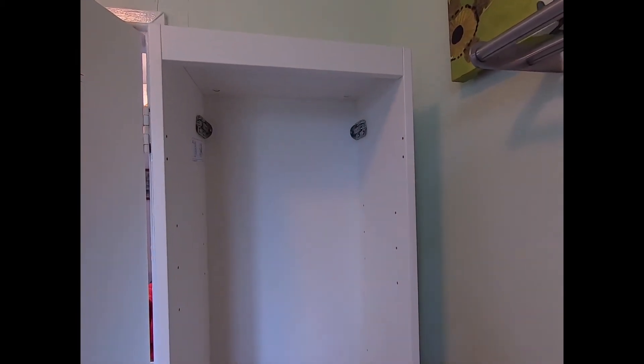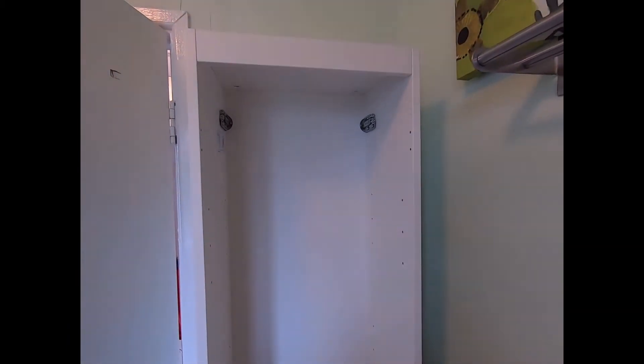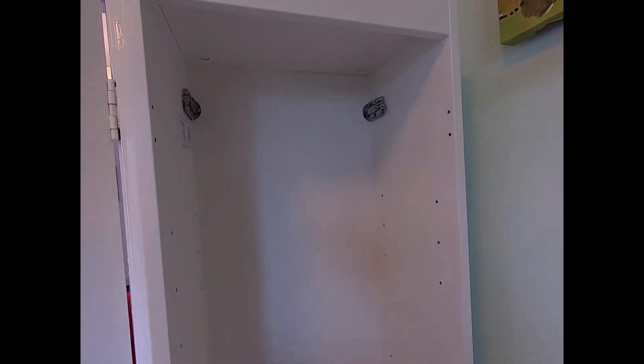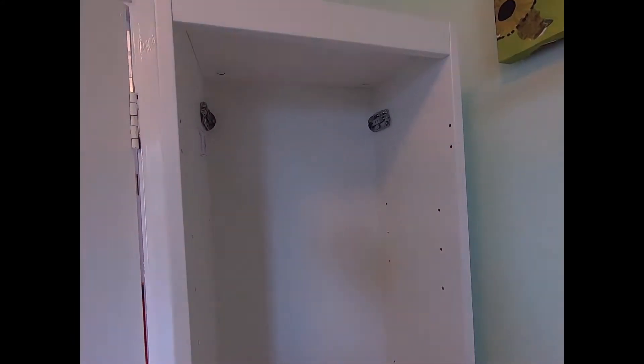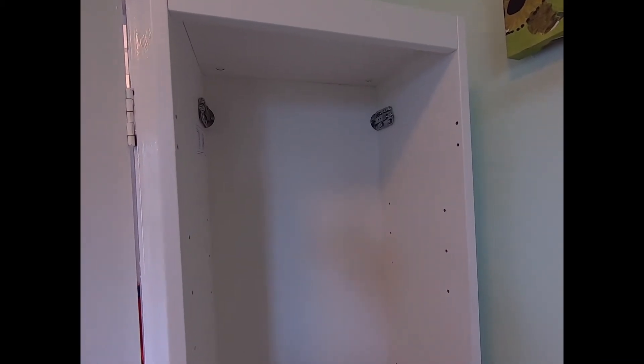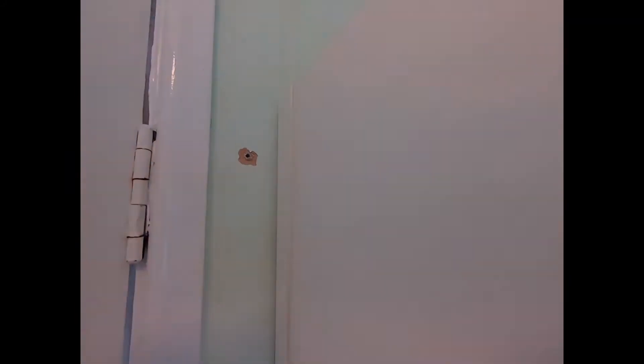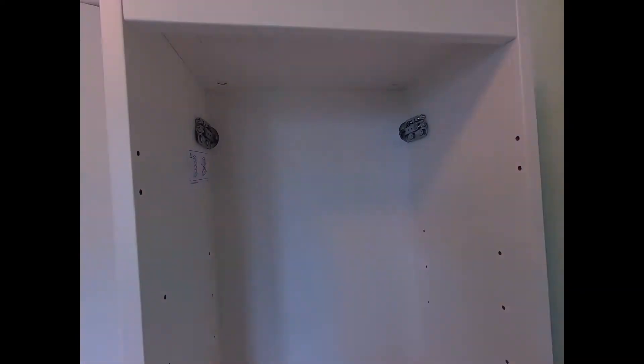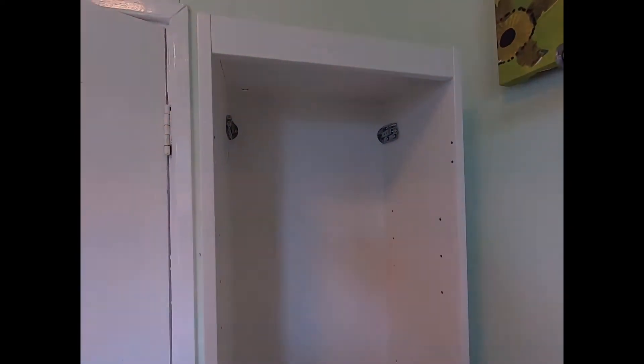The first thing to do is to determine the height that you want the cabinet itself — it just so happens this is the perfect height for us and we're able to rest it temporarily on this little step here. Now depending on what cabinet you've bought will depend on how you attach it to the wall. Always check the instructions that come with your particular cabinet. The old one I removed off the wall was simply a wall plug popped in and then screwed straight through the cabinet, whereas this one from Ikea is a little more complicated. Either way I'll show you the process so you can get the best fit for you.